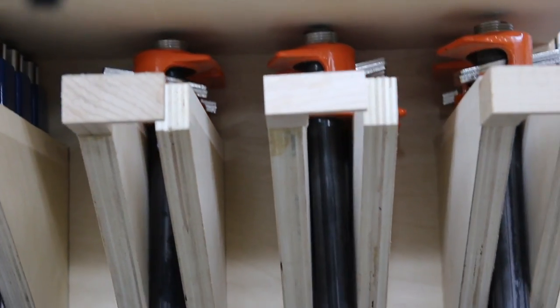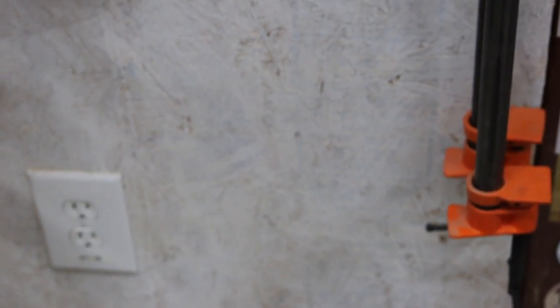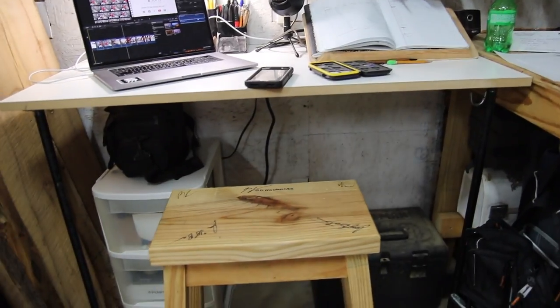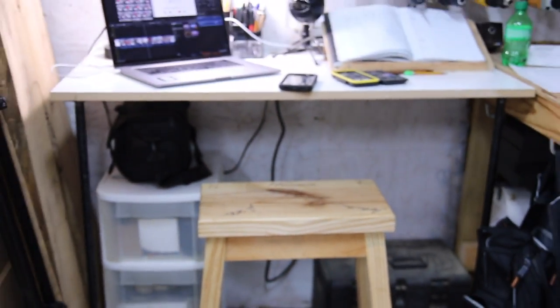You can use the pipes in this project for several different projects. For instance, you can have Lowe's or your home center cut these pipes down to different sizes, add on the clamp ends, and you've got yourself a really nice set of pipe clamps. I've also got a little area in my shop where I'm using these pipes with some longer pipes and floor flanges — you just screw them to the surface area to create a couple of legs for a desk or furniture.